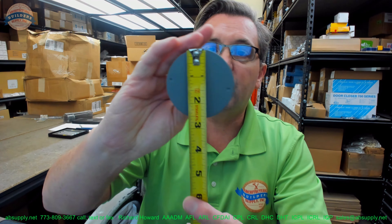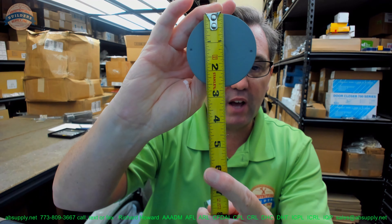Hello, my name is Rich Howard, owner of Architectural Builder Supply. This video is to bring you a closer look at the Hager No. 336D door face filler plate — people would just call this a 2⅛ inch hole filler, because that's what it is.